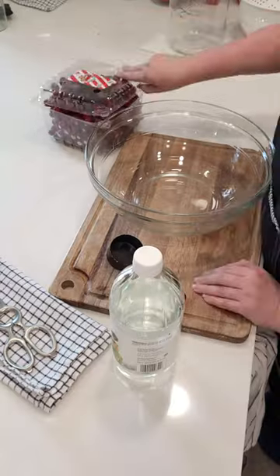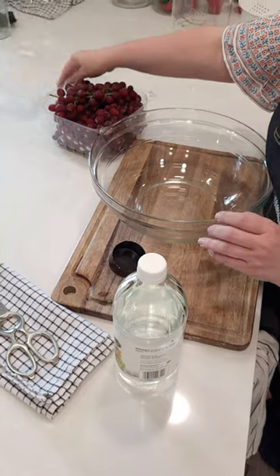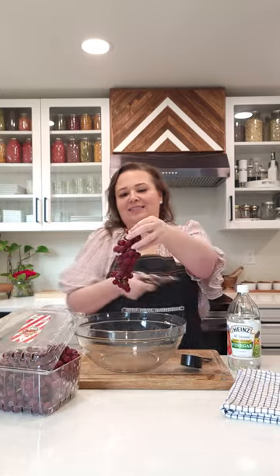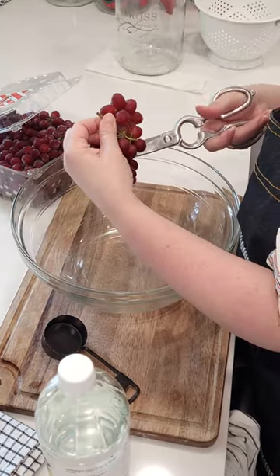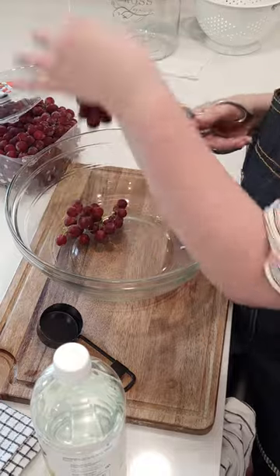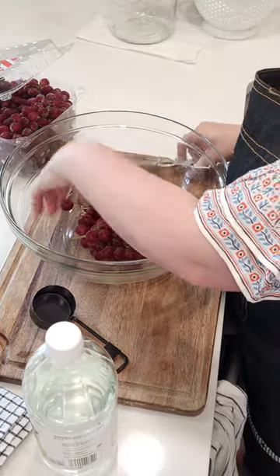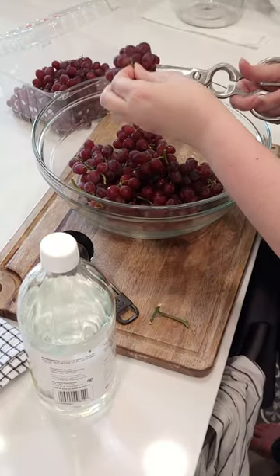I get asked about grapes all of the time, so this is my secret. When I get them from the store, I'll take a pair of shears and cut them into snack-size little sections — whatever we normally use as a family. If you leave the stems on, they won't have oxygen inside the grapes and they will last longer, so try to keep the stems on and just break them into smaller sections so they're easier to deal with.